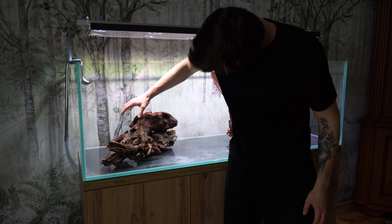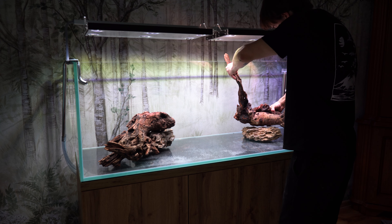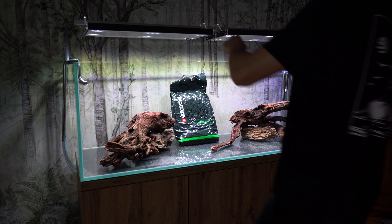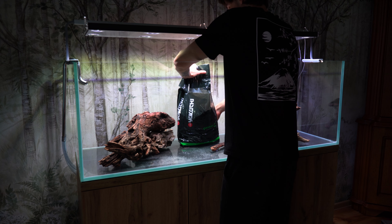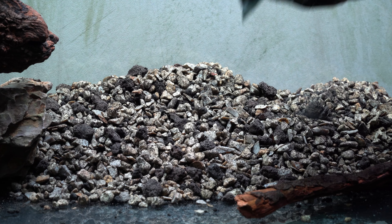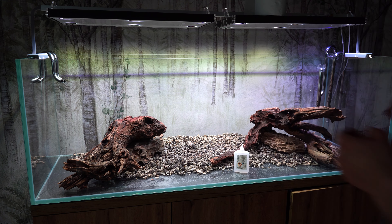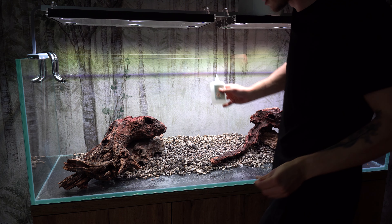Kamienie Dragonstone nie tylko stworzą bazę i pozwolą mi ułożyć drewno pod wybranym kątem, ale również przykleję korzenie do kamieni za pomocą wacików kosmetycznych oraz kleju cyjanoakrylowego. Zapobiegnie to wypłynięciu korzeni po wypełnieniu akwarium wodą, a serwisowanie aranżacji będzie dużo prostsze. Następnie wysypałem podsypkę GunBan – jest to podsypka pod podłoże aktywne, bardzo porowata i zawierająca dużo mikroelementów. Jej porowatość pozwala na zasiedlenie się większej ilości bakterii nitryfikacyjnych oraz zapobiega tworzeniu się stref beztlenowych w podłożu.